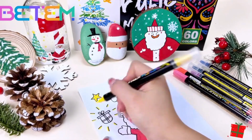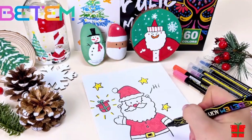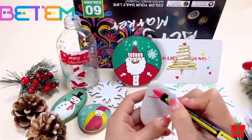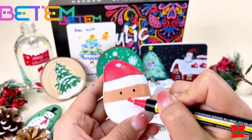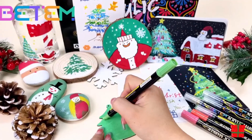Alternatives: Individual acrylic paints and brushes offer more control and customization but require mixing colors and cleaning brushes. Other brands of dual-tip acrylic pens — compare features, price, and quality reviews to find the best fit. Watercolor paints are more transparent and blendable, but require specific paper and techniques.